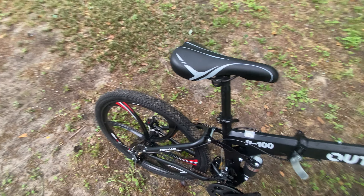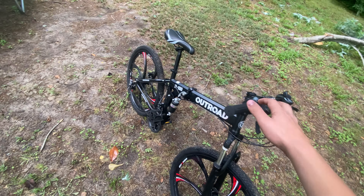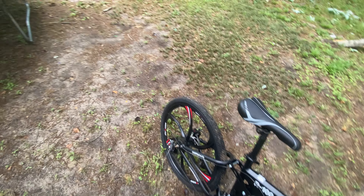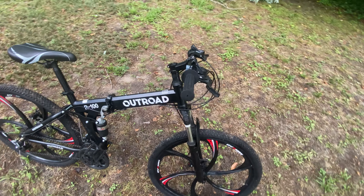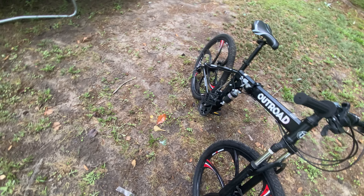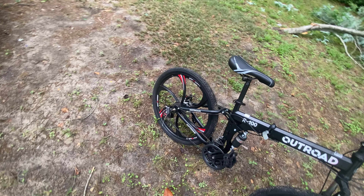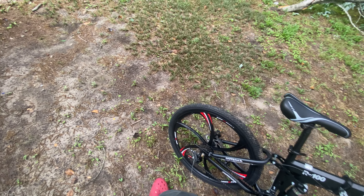Everything else on this bike is pretty standard. I recommend this bike for traveling because you can just fold it up and put it in the back of your car without too much hassle. The front wheel has a quick-release clamp so you can slide it off without any tools, fold it up, put it in your car, and go wherever you want.